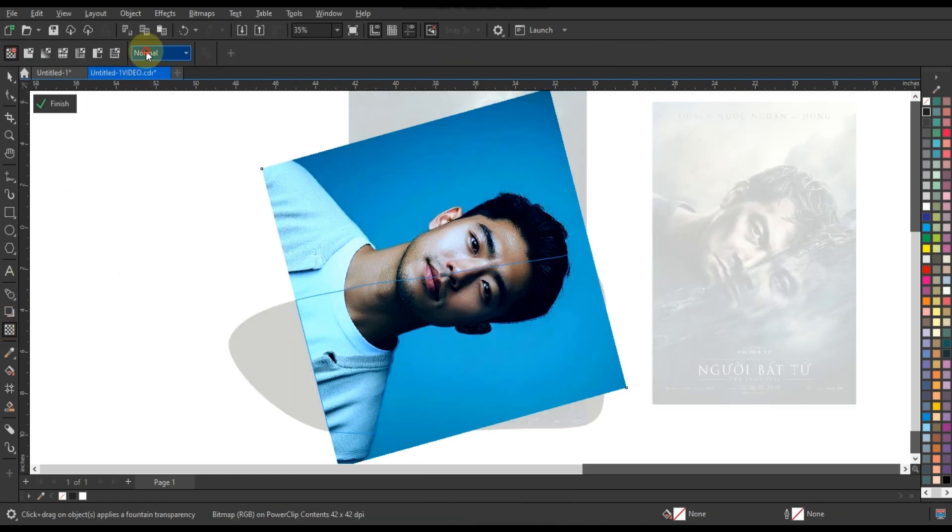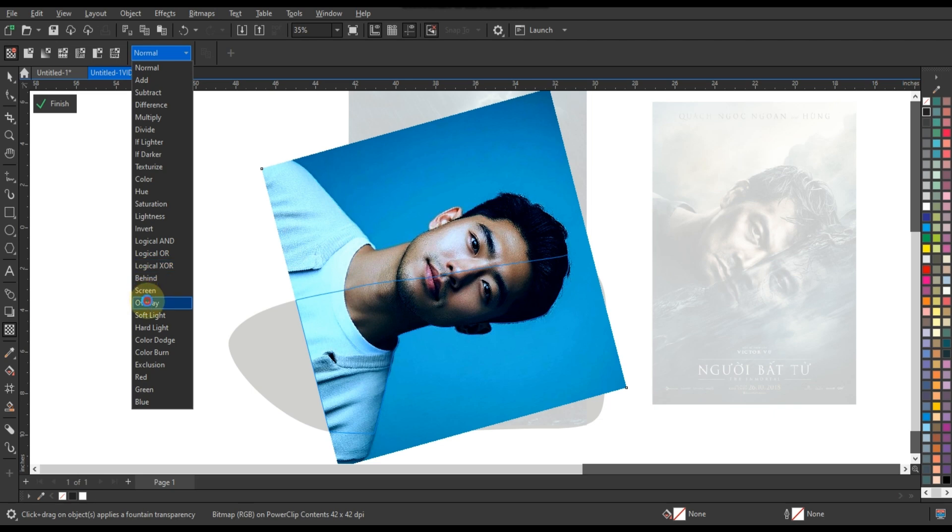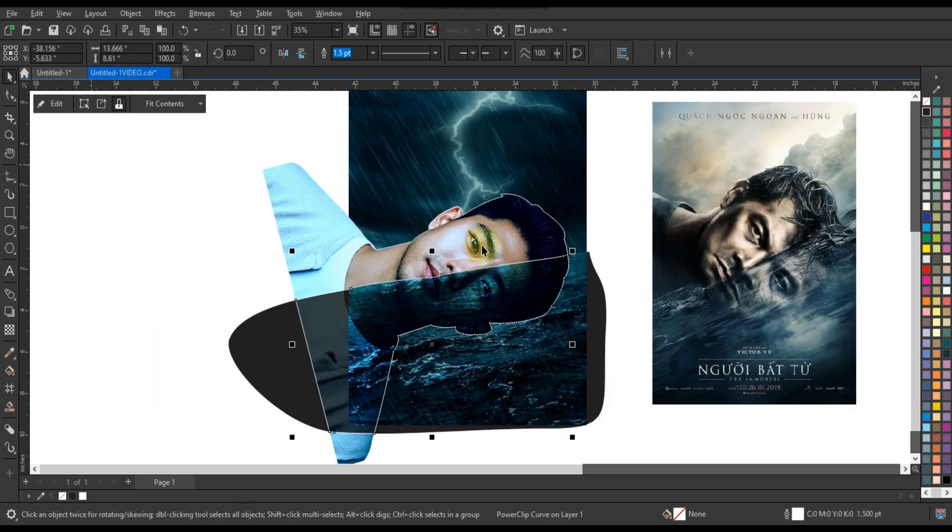After intersecting, edit the cut part of the image and click on overlay. With the help of the transparency tool, your effect is ready.